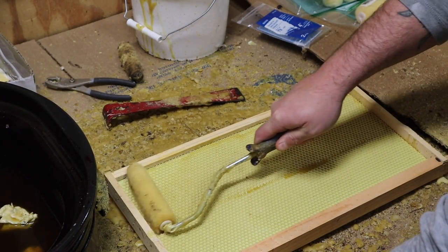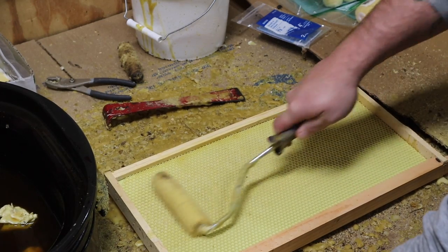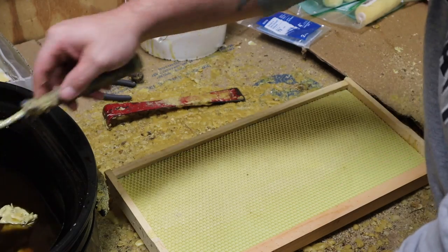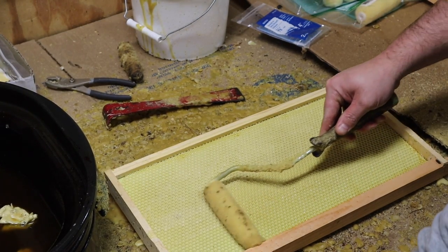Most beekeepers know that the bees will draw out beeswax foundation quicker than they will plastic, but if you put a good coat of wax on the plastic like we're doing here, you'll find there's really not much difference.